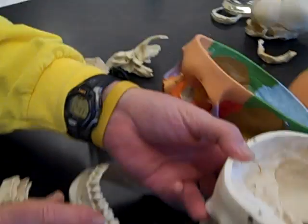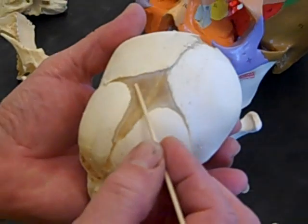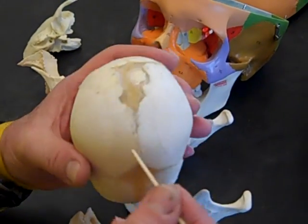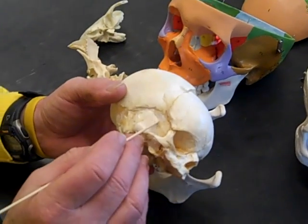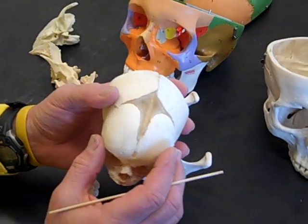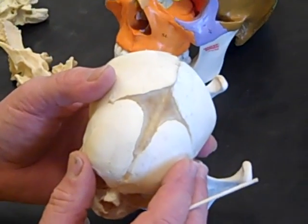Next thing we're going to take a look at is a fontanelle. Some of you have probably heard of fontanelles — you may have referred to it in a baby as a soft spot. This is a fetal skull, and here's a fontanelle — soft spot. You can also see that the frontal bone in a fetal skull is two bones, not one. And then there's another fontanelle here between the two parietal bones and the occipital bone, and one more soft spot that separates the parietal bones primarily from the temporal bone. The name means little fountain. In a newborn baby, if you palpate on the fontanelle, you can actually feel the blood pulsing through underneath.